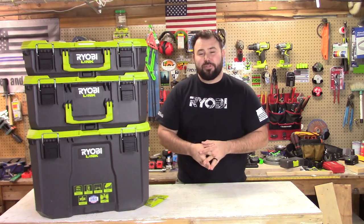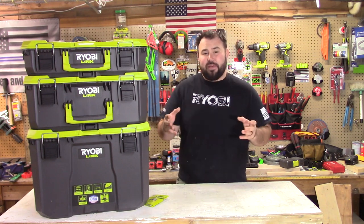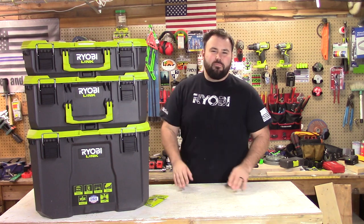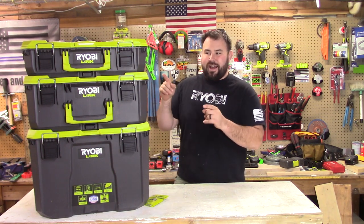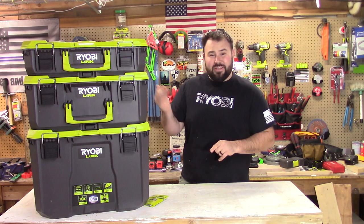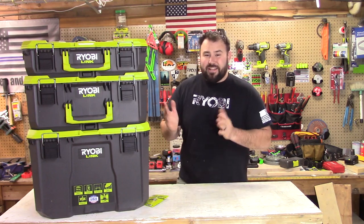Hey everybody, welcome back to Lift, Read, and Tool On. Today we have something very special — the most anticipated tool that I think RYOBI has ever come out with. This is the brand new RYOBI Link Mobile Tool Storage System. Today we're not just going to be talking about it and using it — I'm going to try to destroy them. So stick around, because we're gonna douse them with water, throw them off tables, I'm gonna jump on them, and I'm not a small guy. Let's go ahead and jump in.